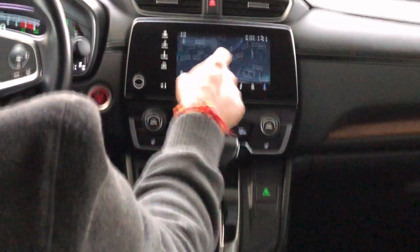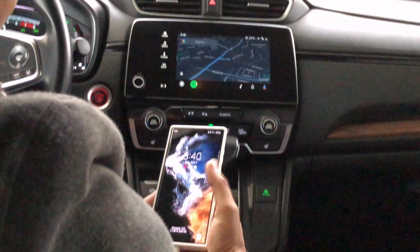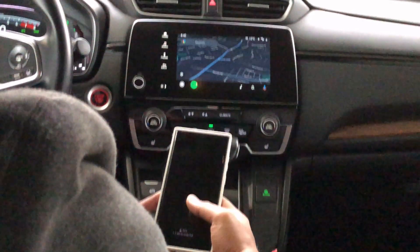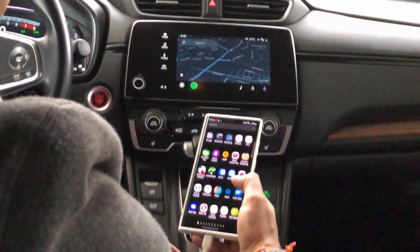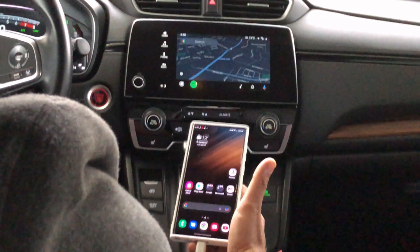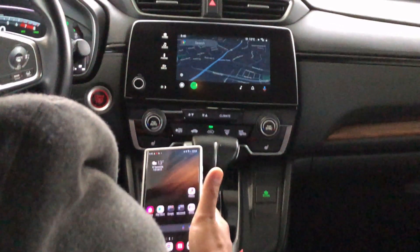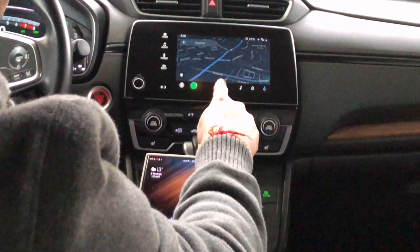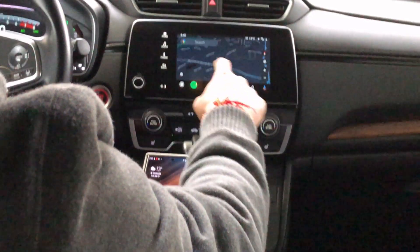When Android Auto is connected, you can still use the phone — the passenger can still use the phone while driving. You can access the mobile without any issues, though it is not recommended to use the phone while driving. For calls, you can directly accept them on the car screen itself, and you can also search any location you need to go to directly.